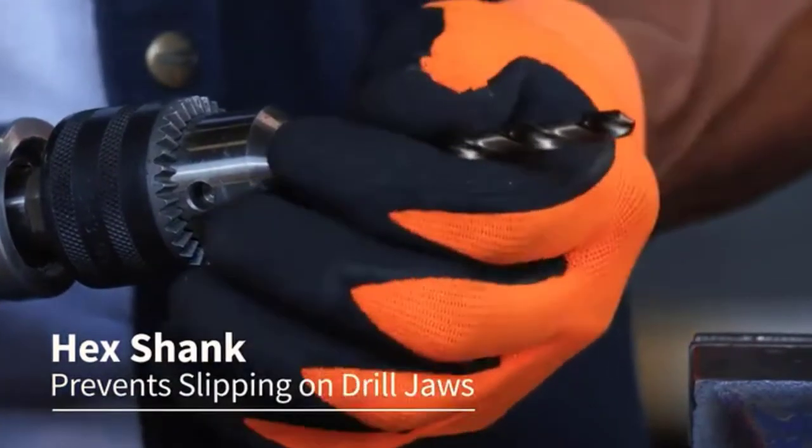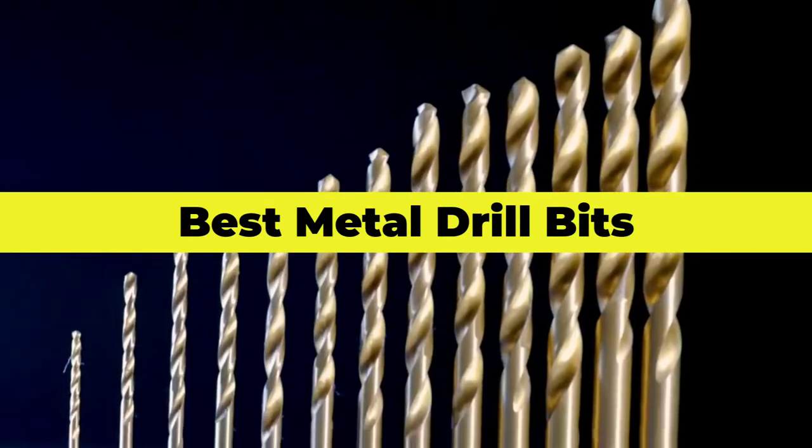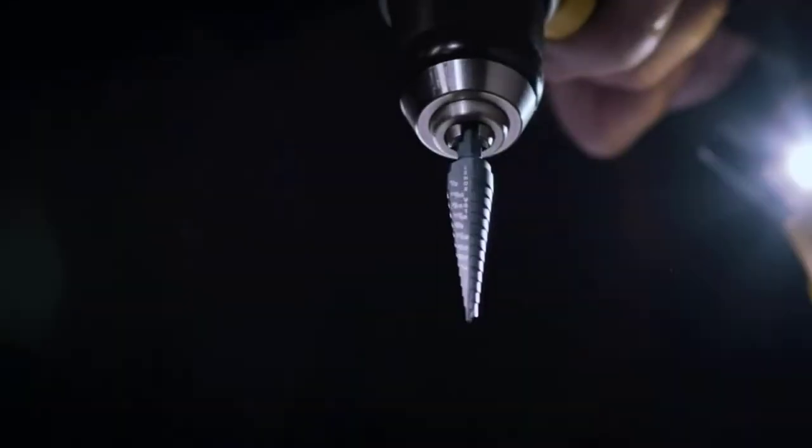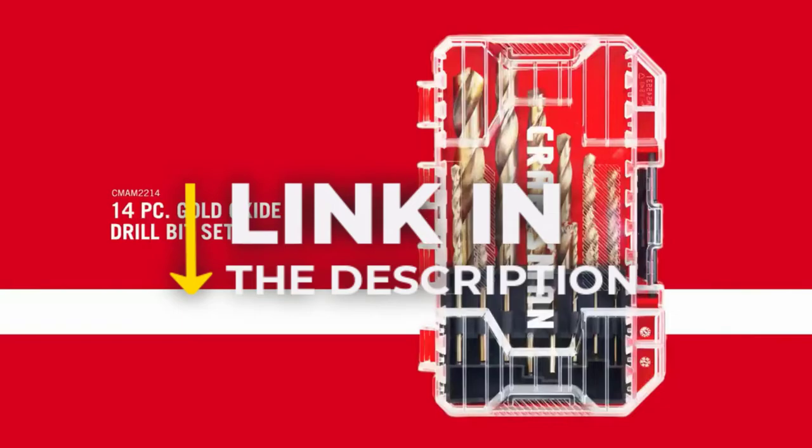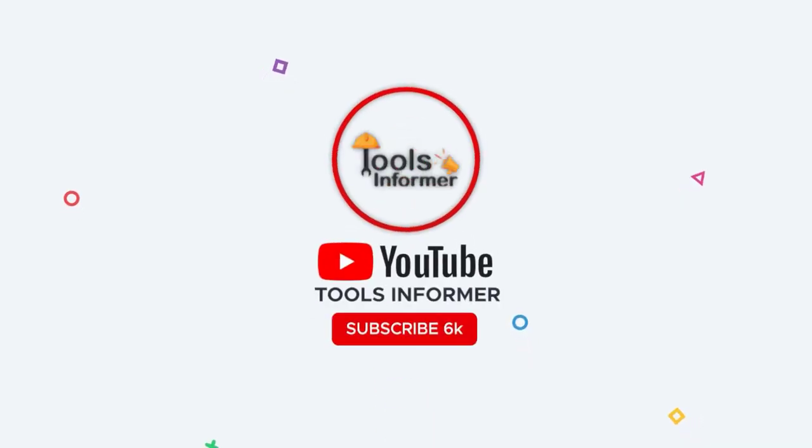This is where we come in. Our experience in searching through reviews to get only the best metal drill bits. When you find the metal drill bit that fits your needs, you can click on the link in the description to see more information about the product. Please subscribe to our channel, Tools Informer, so you can watch more videos like this one about household items.